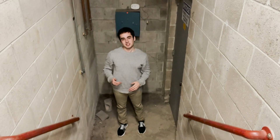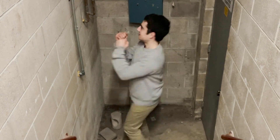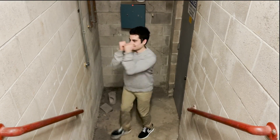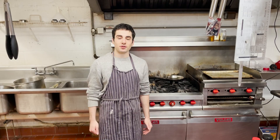Oh hey guys, welcome to my family cooking show! Today we're making a classic great family recipe. Let's get started. For this family recipe, you will need an industrial-grade kitchen. If you don't have one, ask a friend to borrow.